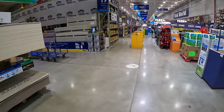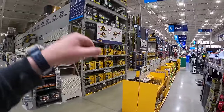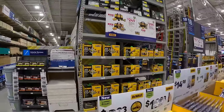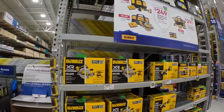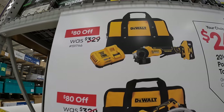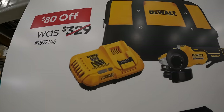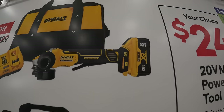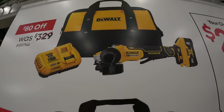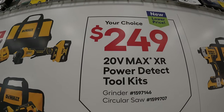All right, you guys, they do have brand new sales here at Lowe's, including DeWalt Power Detect, which I think is awesome. So they do have $80 off of these two. They have the paddle switch grinder as a kit with a fast charger and an 8 amp hour battery with 21700 cells, for $249 — your choice.